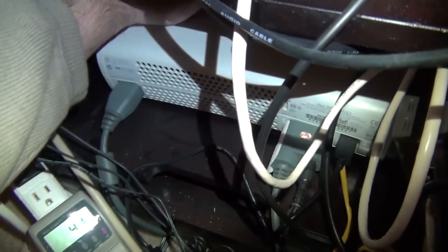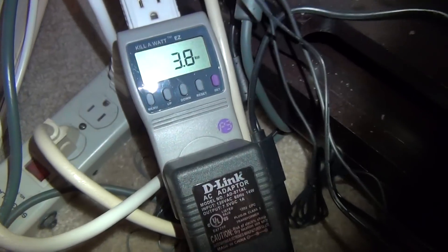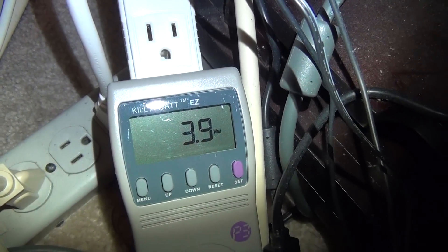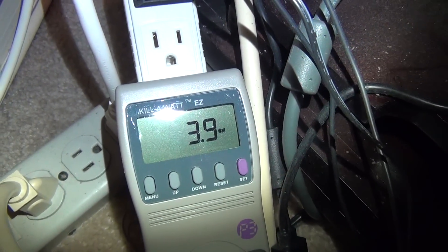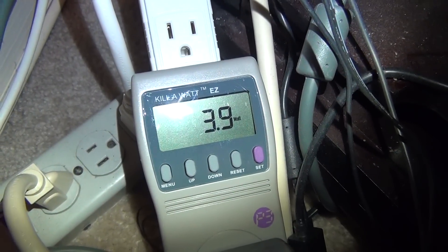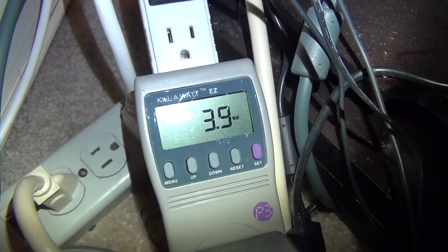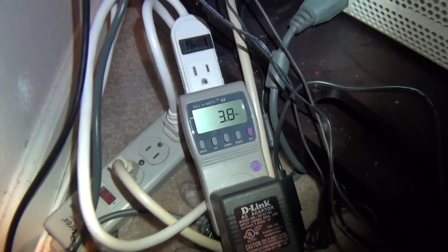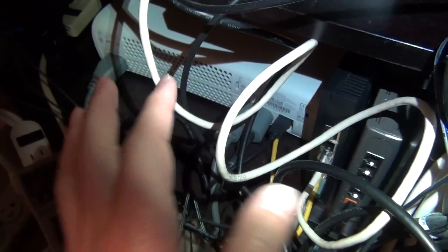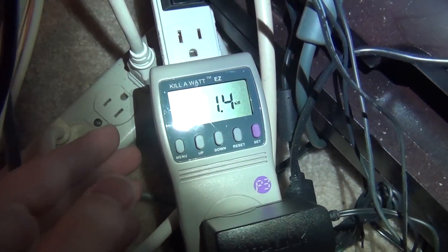Let's see how much the power fluctuates on the old one when I turn off one of the devices. I just turned off the Xbox, and we can see it has dropped down to 3.9 watts — so even on my old 10-to-15-year-old D-Link router, it did drop a little to be smarter about which ports are in use. Now I've switched everything to the new TP-Link switch, turned the Xbox back on, and still have my DVR on — the same original setup.